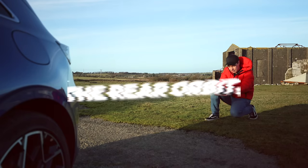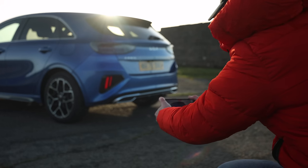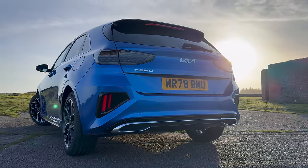The rear orbit. Similar to the wheel shot — crunch down, lock focus on the car, and then slowly start to orbit around the rear of the car. We've got a beautiful sunset this evening, so I'm going to reveal the sunset from behind the car.